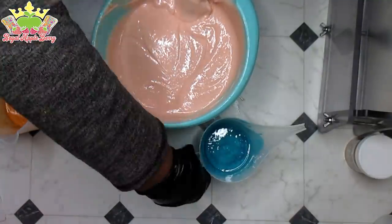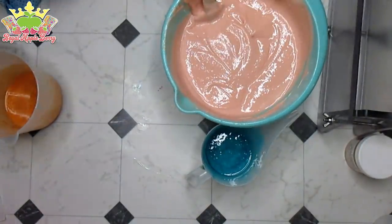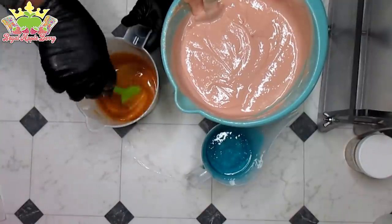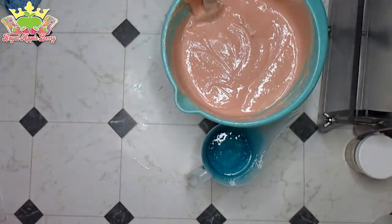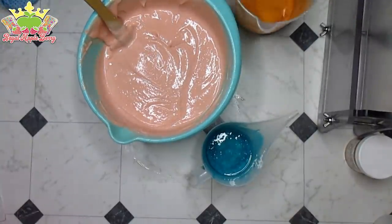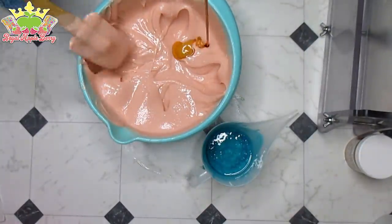I didn't put any fragrance in these two accent colors because there wasn't enough — it just didn't make sense to do so. I'm just going to use this spatula to scrape the bottom and make sure everything is mixed in. Of course this is much looser than what's in my base because it riced and I had to stick blend the crap out of it. But we can make it work — it's not crazy crazy thick, but it is thick, so I'm going to pour from up high.